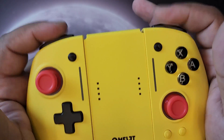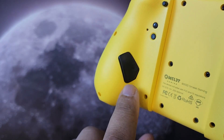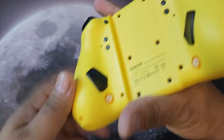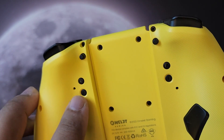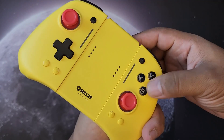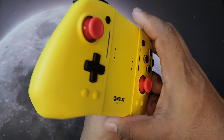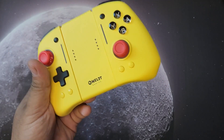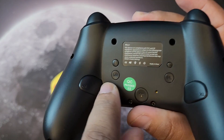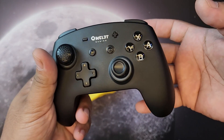The left and right bumper buttons are actually louder than the triggers. On the back you have additional paddle buttons labeled ML and MR. You can configure those using the M buttons — just hold the M button, press the trigger, then press the button you want to mimic to map it.